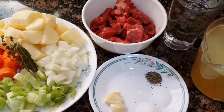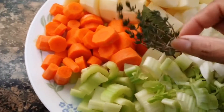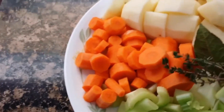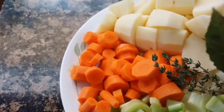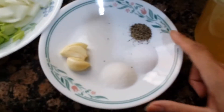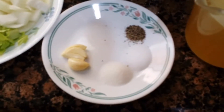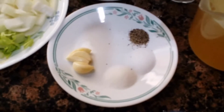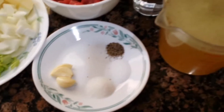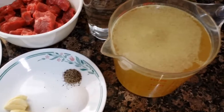1 piece of thyme, 1 bay leaf, 1 teaspoon of black pepper, 1 teaspoon of salt, 1 teaspoon of sugar, 2 cloves of garlic, 4 cups of chicken broth, and 2 cups of water.